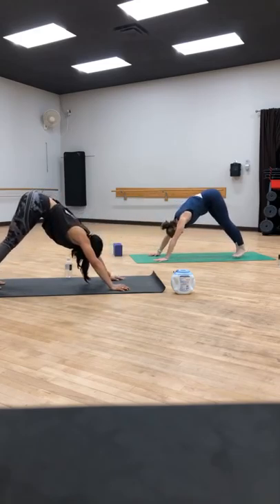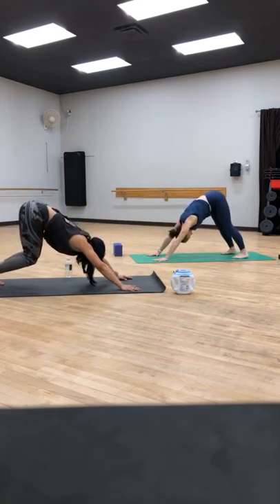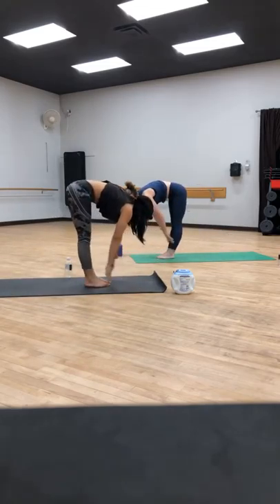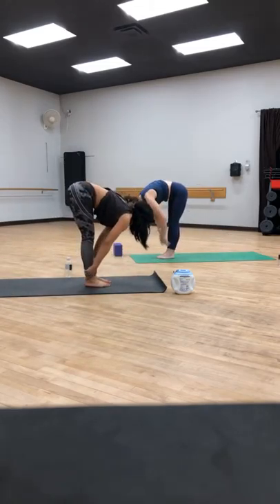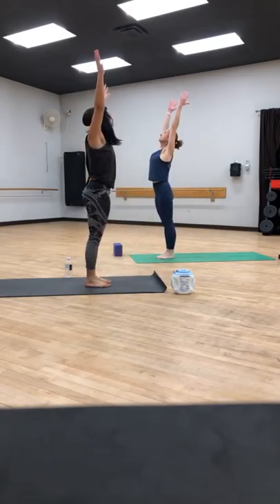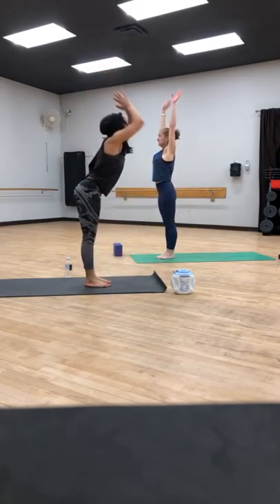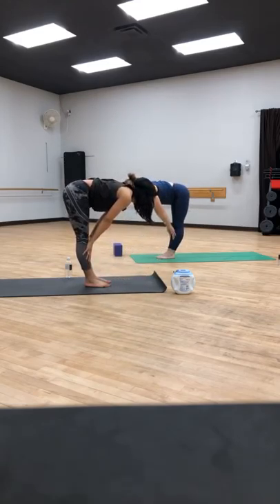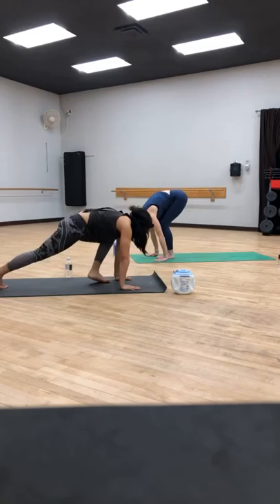Exhale, downward facing dog. Bend those knees, look forward, jump to the front. Inhale, halfway lift. Exhale, fold. High mountain — rise on up to standing. Exhale, forward fold. Inhale, halfway lift. Exhale, high plank.